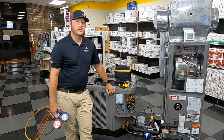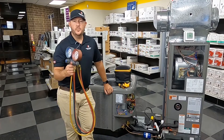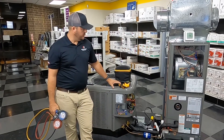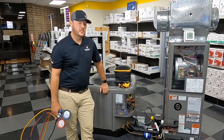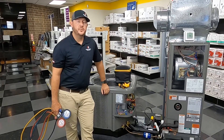Today we're going to focus on charging our systems using the sub-cooling method. I'm going to be using a couple different gauges — we have our analog, and also going to try out a Field Piece Job Link wireless probe set. We're going to dive into how to use the chart, why we use sub-cooling, and what is super heat. We'll touch on a few of those things, so let's get started.